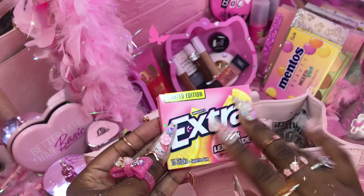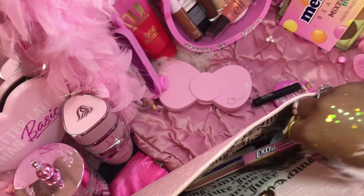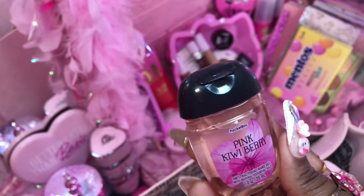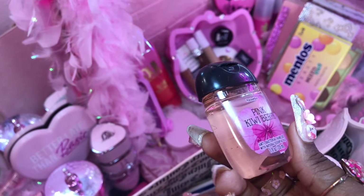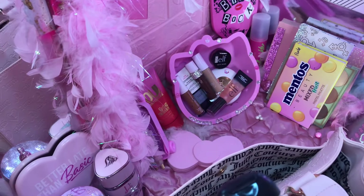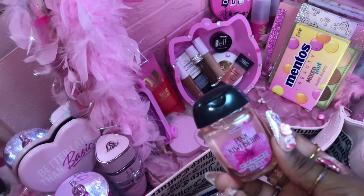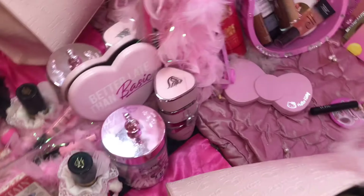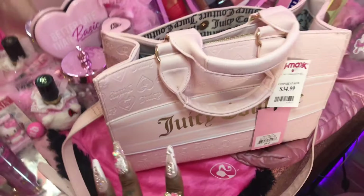And then my Extra gum — still got this baby! I also got this from Bath and Body Works, 75% off — I think it was like 49 cents! I got my little pocket holder — the little viral teddy bear one is on one of my bags somewhere. I can't find it, and it wouldn't match this purse anyway.